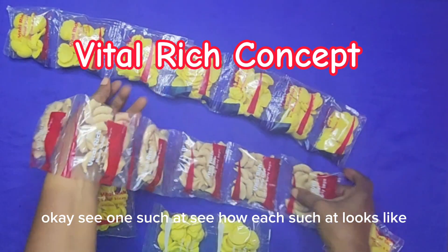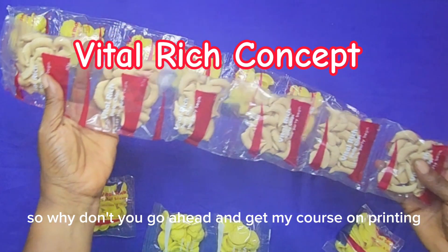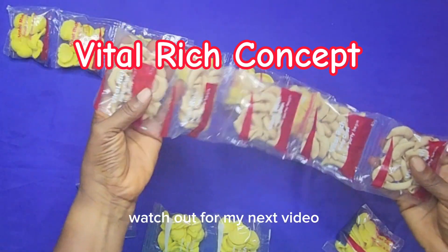See how each sachet looks — why don't you go ahead and get my course on printing? Thank you for watching my video. Watch out for my next video.